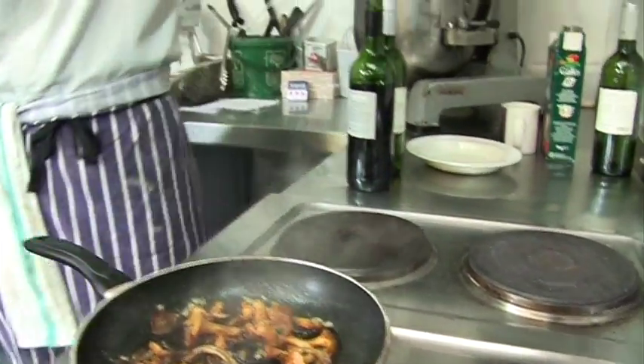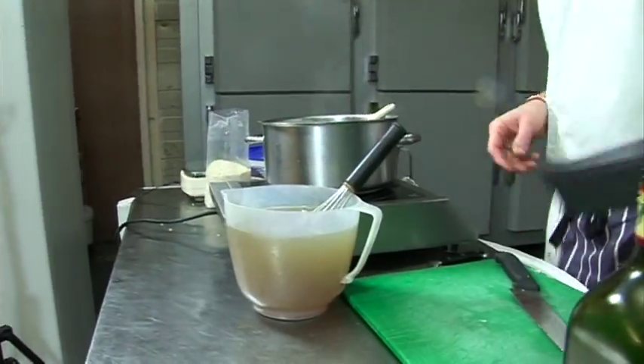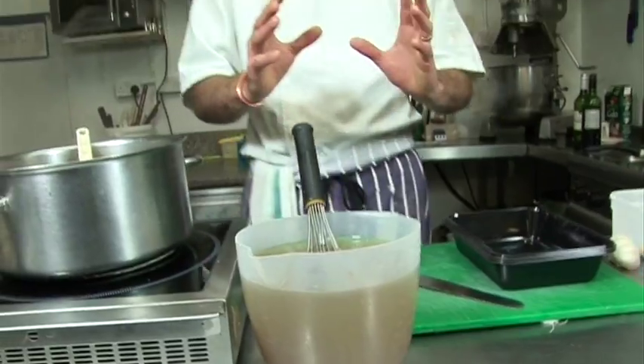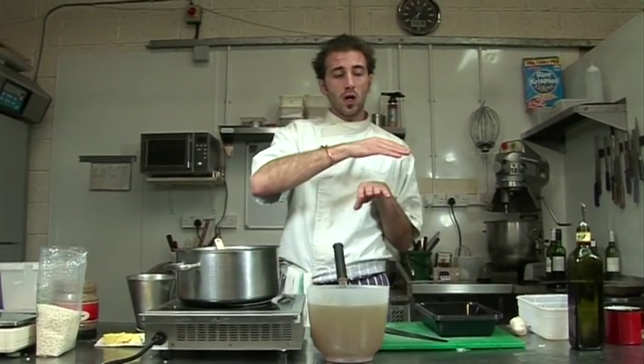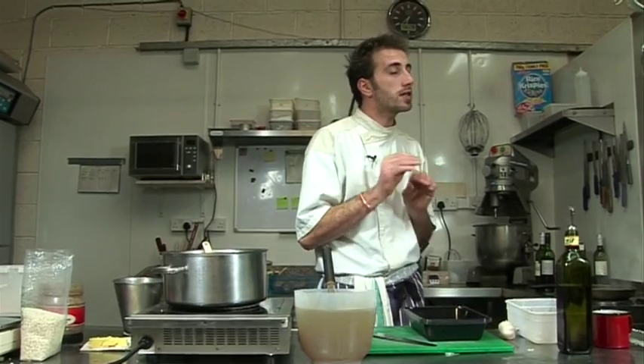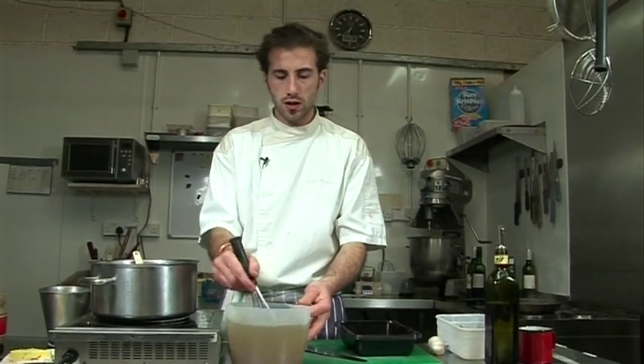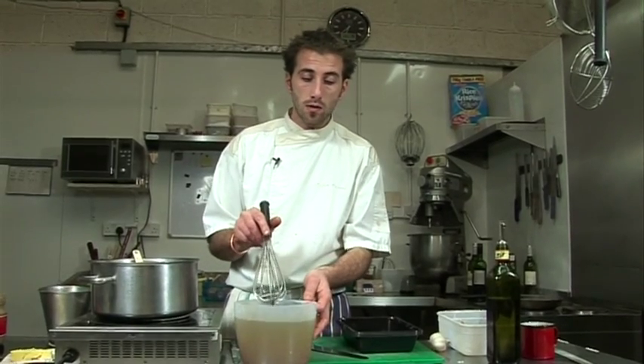Then we have a chicken stock. In a big pot you put chicken bones — they're free from the butcher — fill up with water, add one onion, one leek, maybe a little bit of carrot, bay leaves, thyme, and peppercorn, and you boil it very gently for about five hours, then drain everything out. You can also use it to make a beautiful chicken broth with tiny pasta, ravioli, or tortellini.